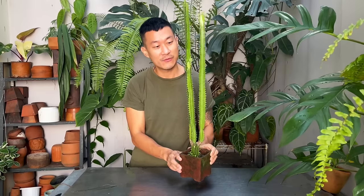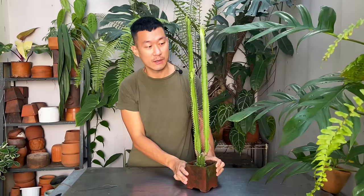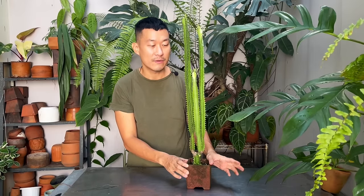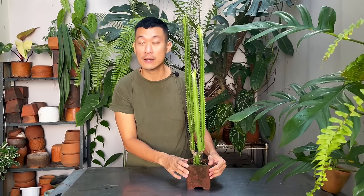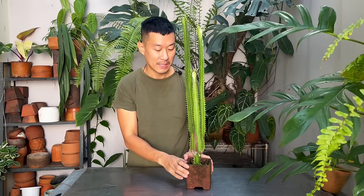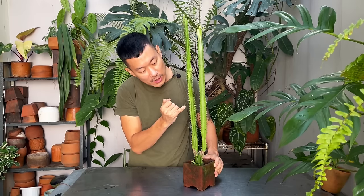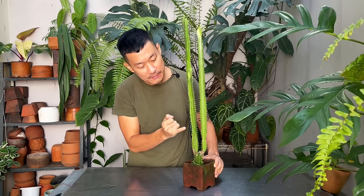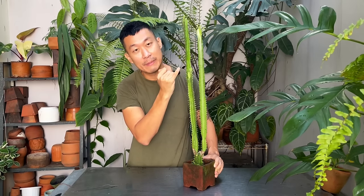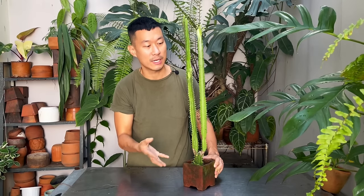This is actually a succulent from the Central or West African regions. This is a very common succulent — it's often used in landscaping. It's an easygoing succulent to care for. I know I'm a succulent killer, but I kill most of my succulents except a handful, and this is one of them. It's got really interesting, beautiful architectural spikes on the main stem and they do put out leaves, which do come and go — they photosynthesize and help the plant along when conditions are right.